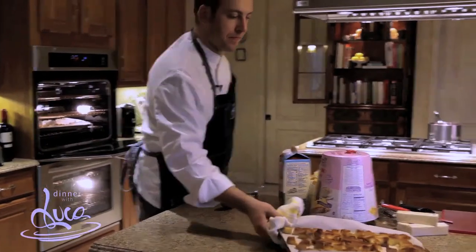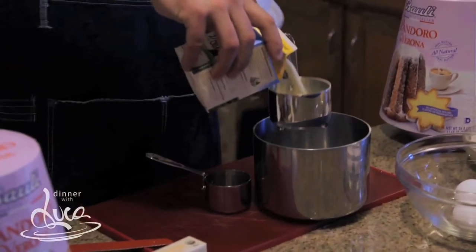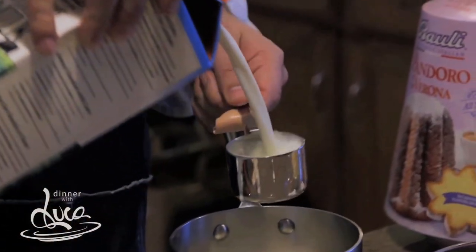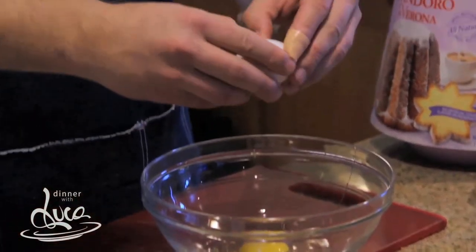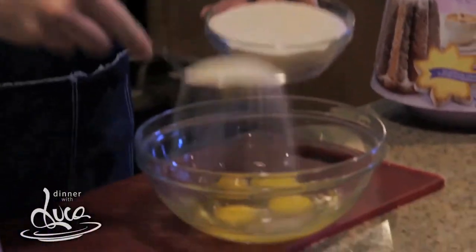The Pandora Bauli has been toasted. Now we need to prepare the custard: one and a half cups of heavy cream, one and a half cups of milk. Put this on the stove until it boils. In the meantime, crack your eggs — I use four eggs for this — and one cup of sugar.